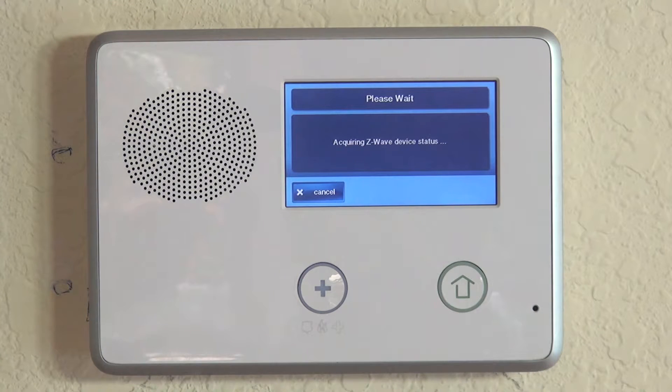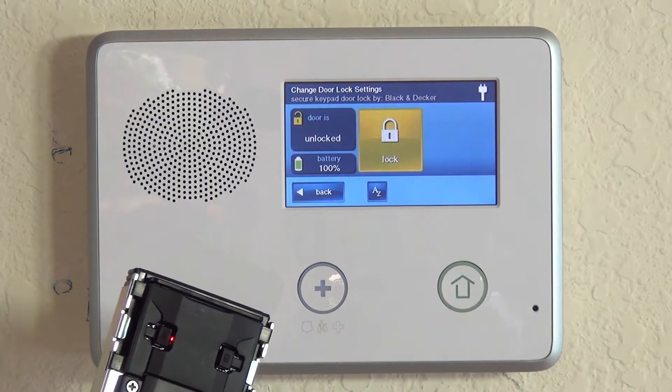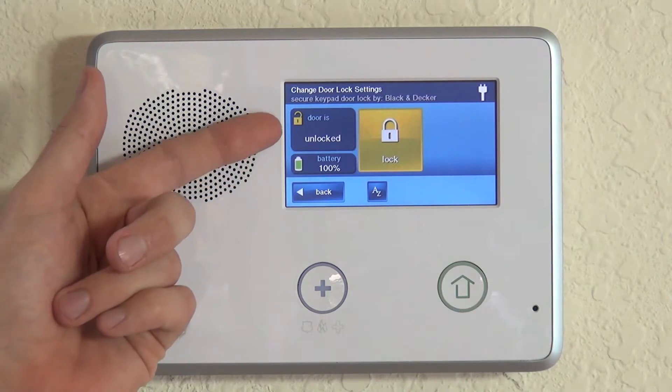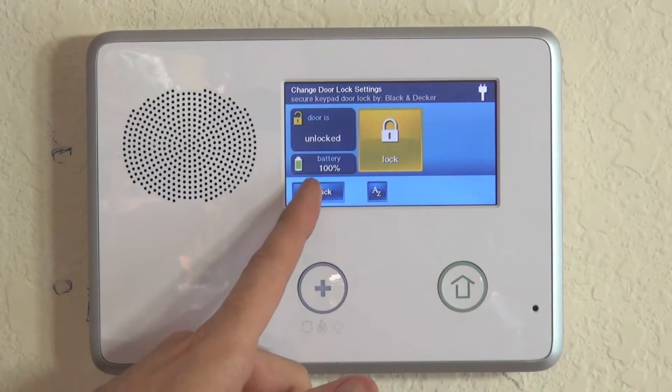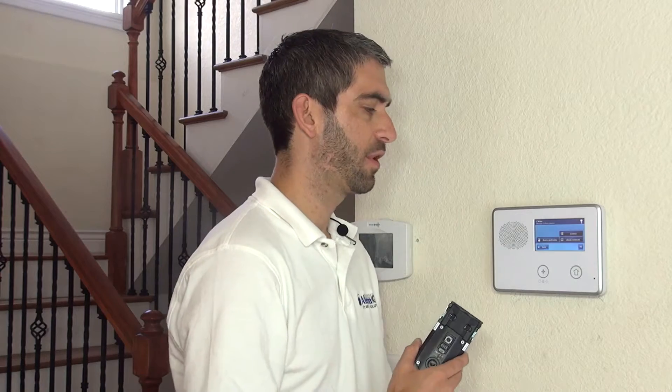Highlighting the lock we just included, the panel acquires the status of the device, showing battery level at 100% and door is unlocked. Now we're going to install it back into the door and, as a final step, make sure it can be controlled from the panel.